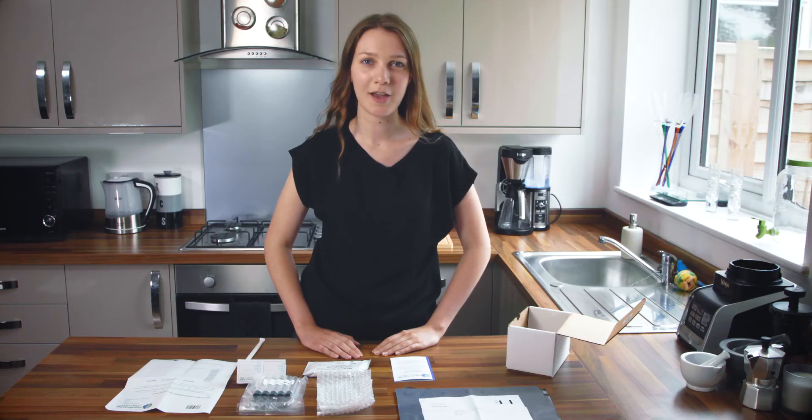For 12 hours before your test you should not eat or drink anything but water. For one hour before your test you should also not smoke, chew gum or exercise. You should also aim to be awake for at least one hour before beginning your test. For example, if you plan to start your test at 9am you should not eat or drink anything but water from 9pm the night before. You should wake up around 8am or before, and in the morning you may brush your teeth and take any essential medications with a small amount of water, but you should not eat or drink anything else. You can then start your test at 9am.